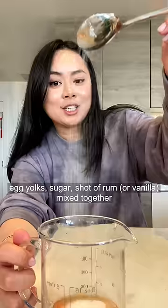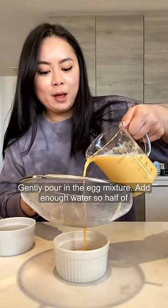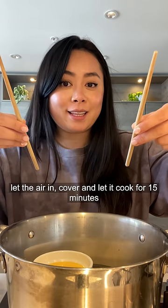Combine two eggs, egg yolks, sugar, and a shot of rum, and mix together. Slowly pour in the milk while mixing. Gently pour in the egg mixture. Add enough water so half of the container is covered. Use two chopsticks to let the air in, then cover.